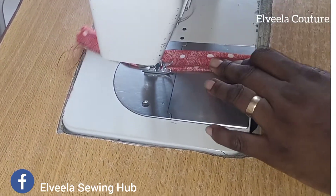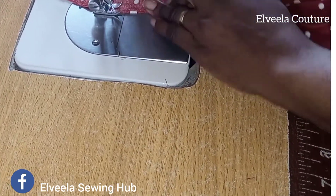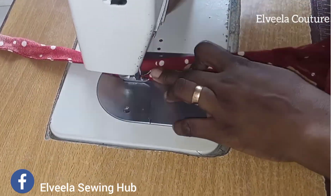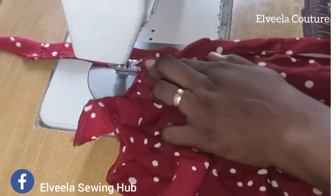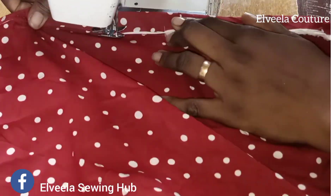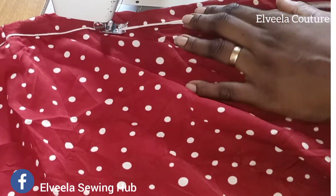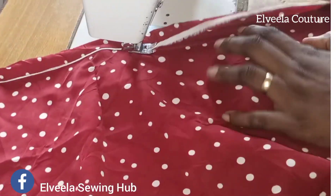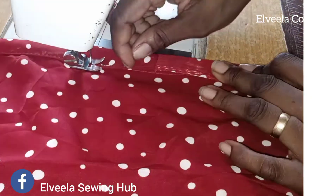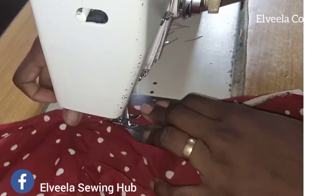Don't forget to follow us on Facebook at Elvela Sewing Hub and also on Instagram at Elvela Cuttle. I hope you subscribe because we have so much to learn on this channel. Don't forget to click the bell notification button so you get notified each time I drop a new video. If you like this skirt or want me to make any style tutorial, feel free to drop it in the comment section — I'll be waiting there. Thank you so much for watching, liking, subscribing, and sharing this video. Until next week, bye!